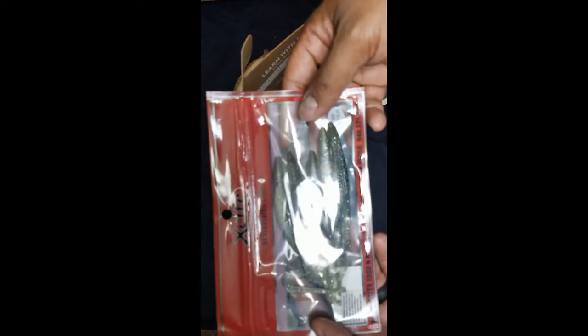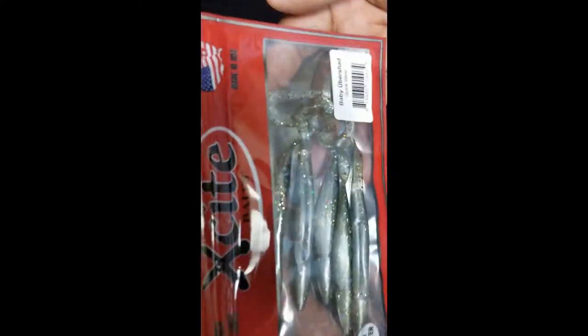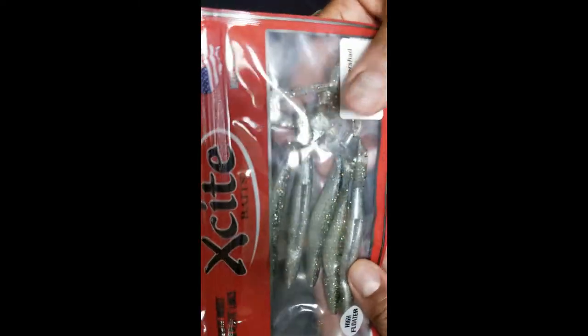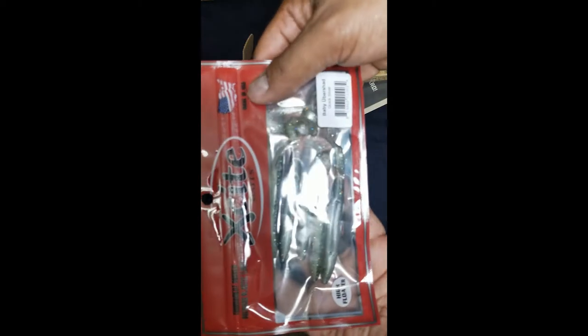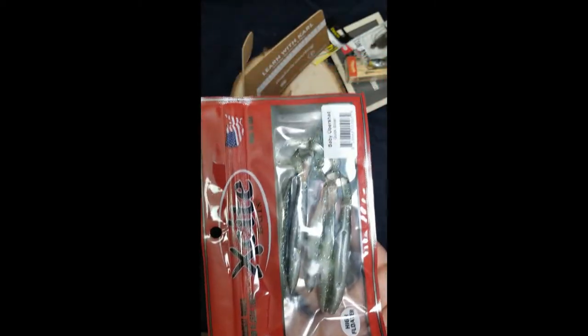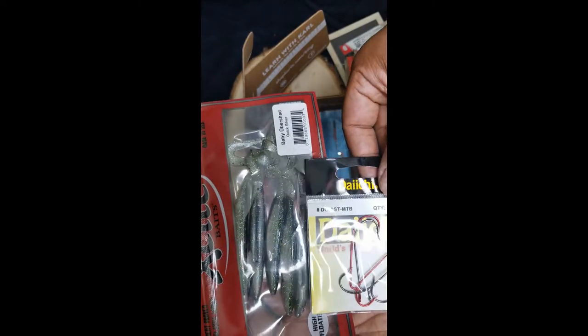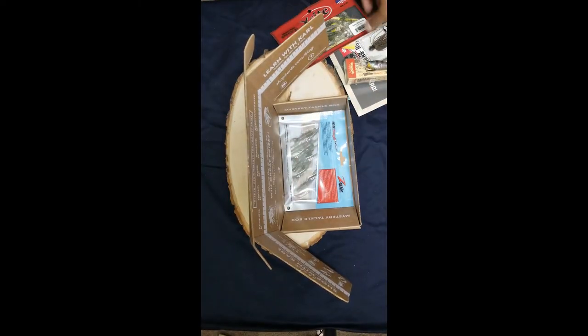We have some Excite Baits. I have no idea what these are — Baby Ubershad. High floaters. Interested to check this out. Great coloration, and it looks like they go with these hooks. They're a swimbait type of lure, and these hooks seem to be a good size for them. I appreciate that kind of advanced thinking.